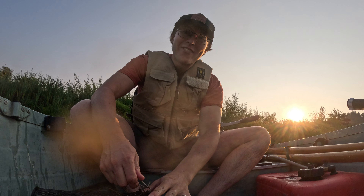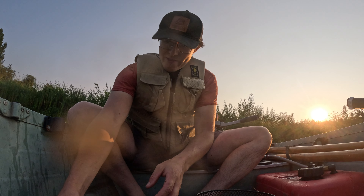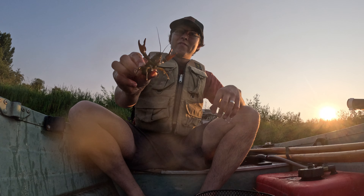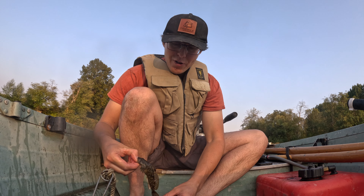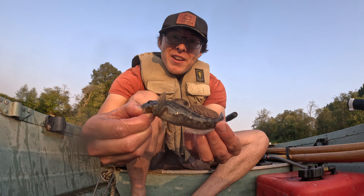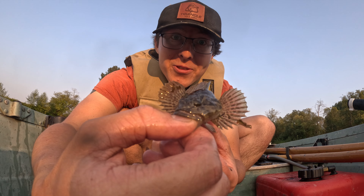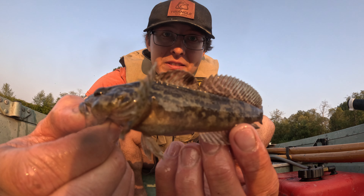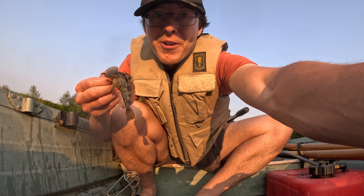Well, it ain't crawfishin' if you don't catch one of these. Forgot about that guy. Alright, here's the trophy catch of the day — it's a goby. Sculpin. Those little guys are so cool. But we're gonna go ahead and let him go.